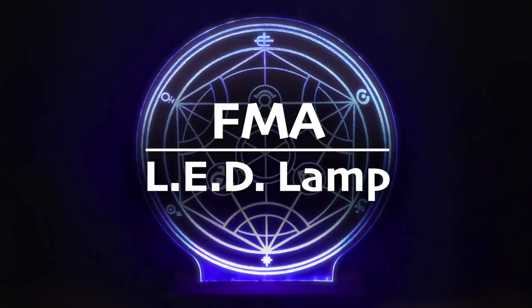Hello, I'm the Craft Maiden and in this video I'm going to show you how I made this LED lamp inspired by the transportation circle from Fullmetal Alchemist. And as always, if you are interested in making this yourself, you can find a list of the tools and materials I use in this video in the description box down below. So without further ado, let's get this DIY started.